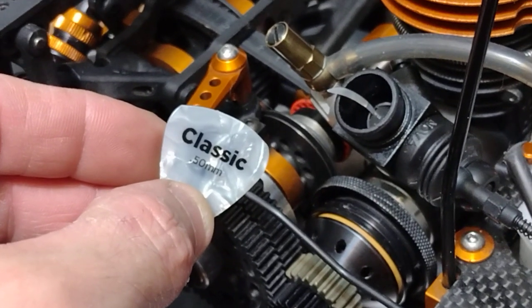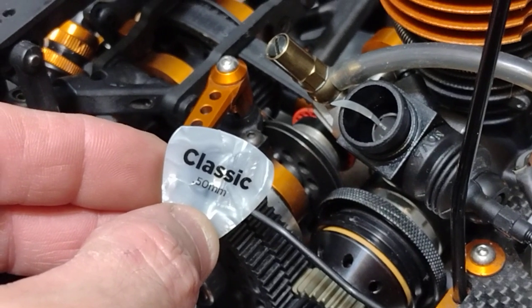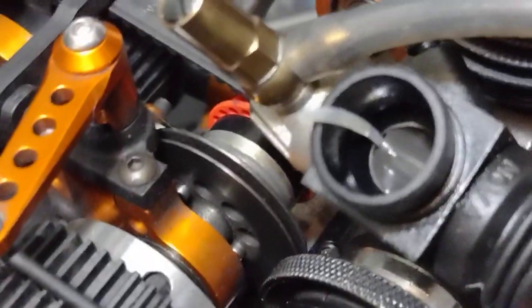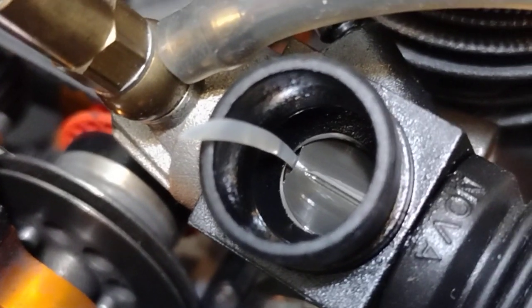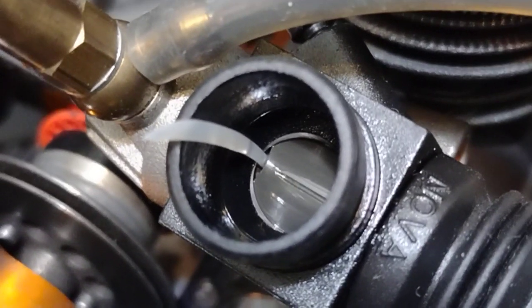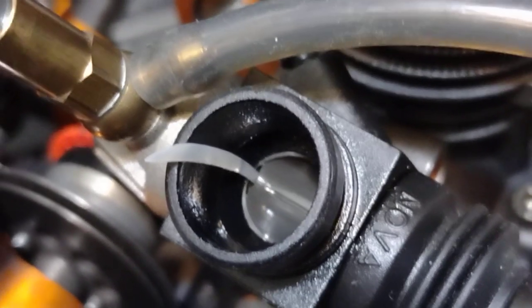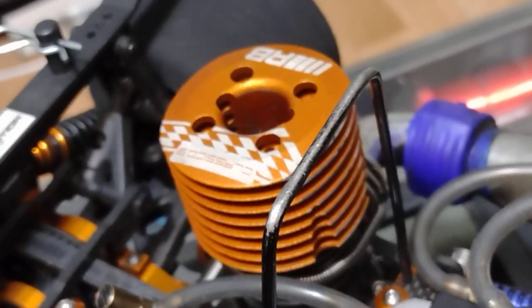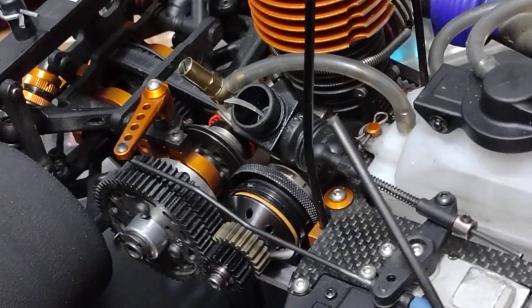Hey, check this out. It's a good way of setting your idle gap. I took this half a millimeter guitar pick and cut a sliver off the top of it, stuck it down into my carburetor. Now I know exactly my idle gap, which is exactly half a millimeter. It's a real good starting point. I watched JQ's and he was talking about 0.45 for most engines or OS engines, so I figured 0.5 is good enough for this RB Concepts. Anyway, hope that helps guys, thanks for watching, later.